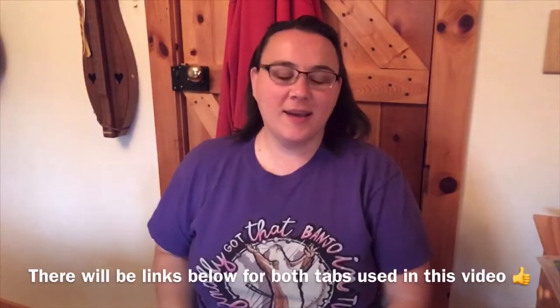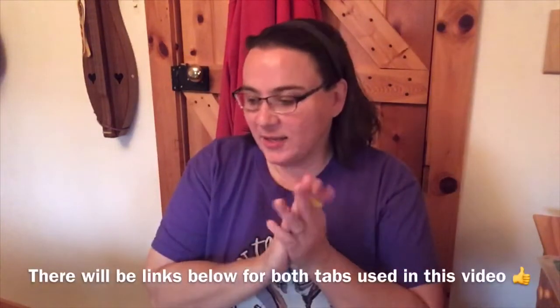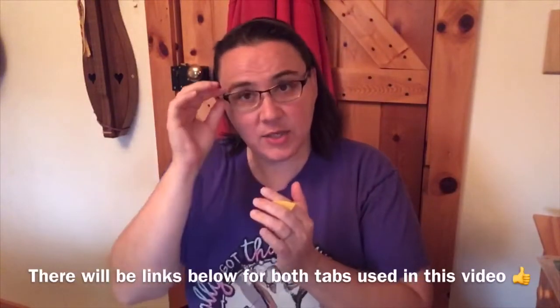Hey everybody, I hope you're doing well today. Today I wanted to take a minute and teach folks playing the mountain dulcimer how to read tablature. You can really do a lot with tablature and it's not that hard to read. I'm just going to quickly go through it. I will put a little graphic somewhere to show you what I'm talking about as I talk about it. Please subscribe down below and let's get on with the video.